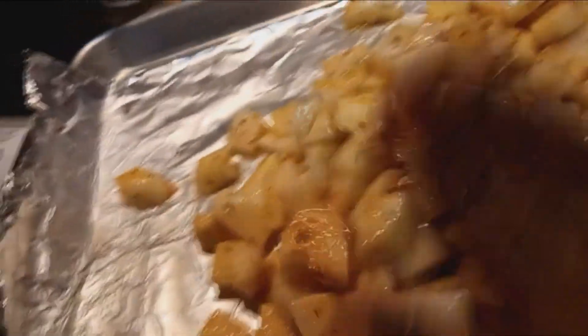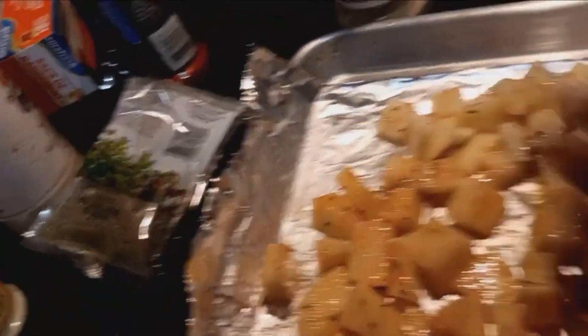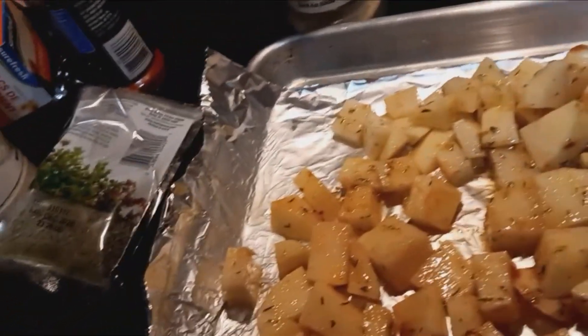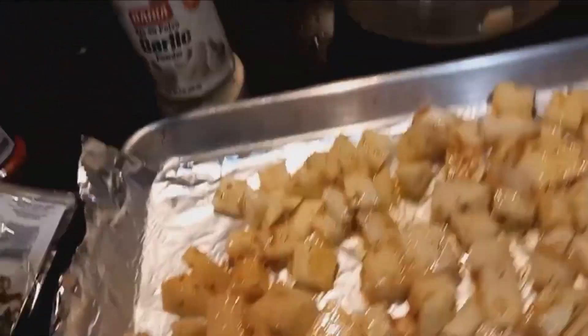I also like to add thyme with mine, and a little bit more paprika to give it that color. It always has great value too — all the herbs that you put together serve a purpose, especially when it comes to taste.